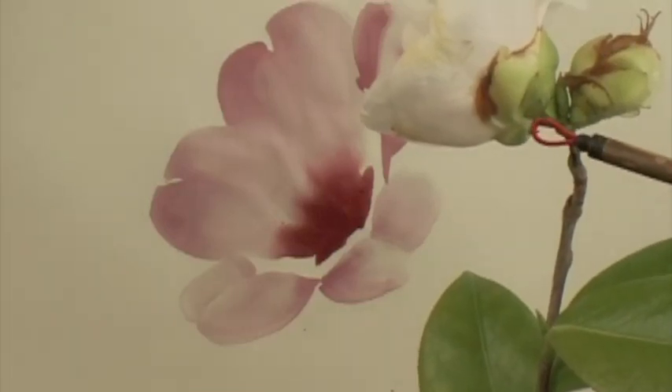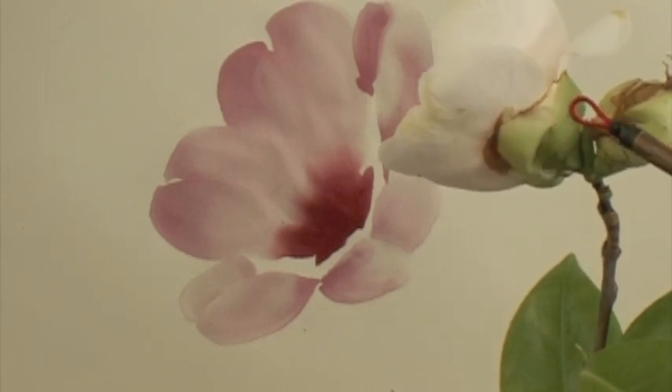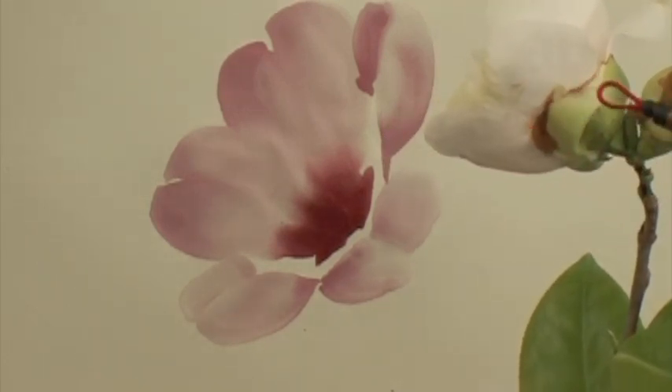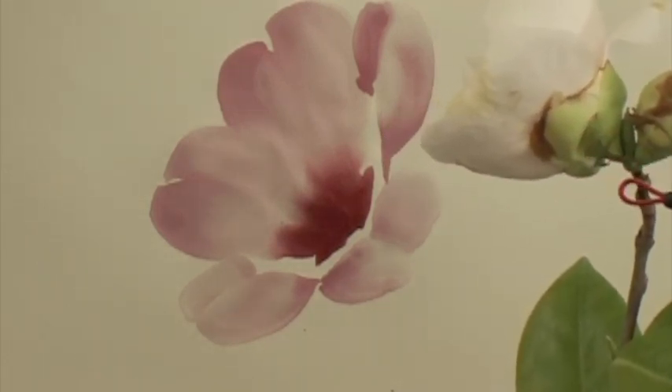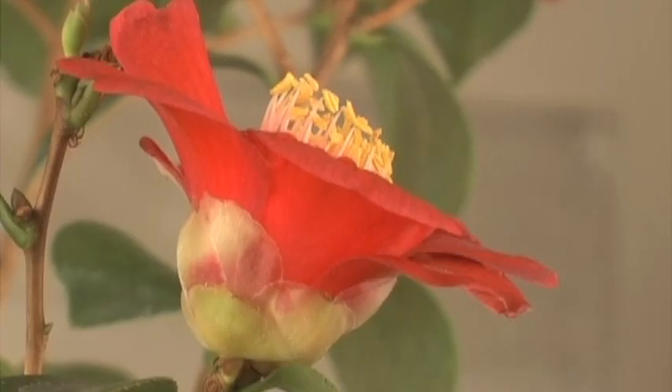At the base of the flower are those little pieces of calyx, like fish scales, one layer after another. And this is the gentleman that's holding the flower. They are a combination of green with red.